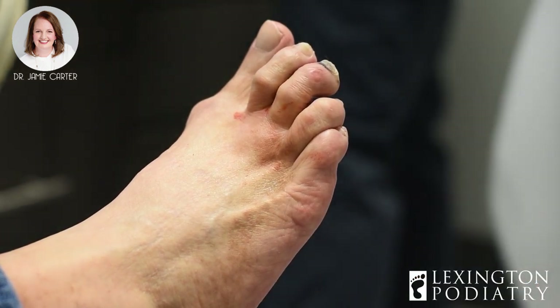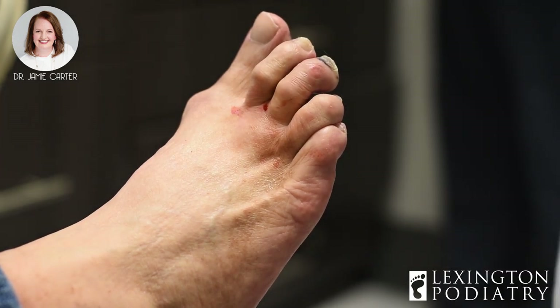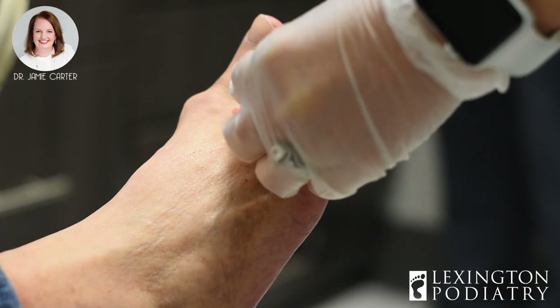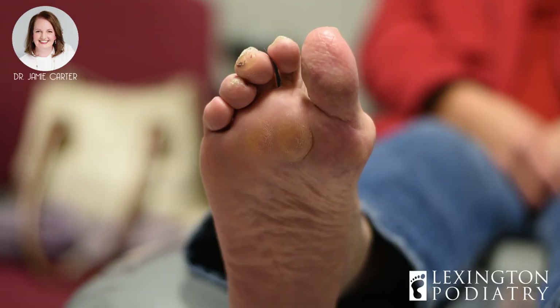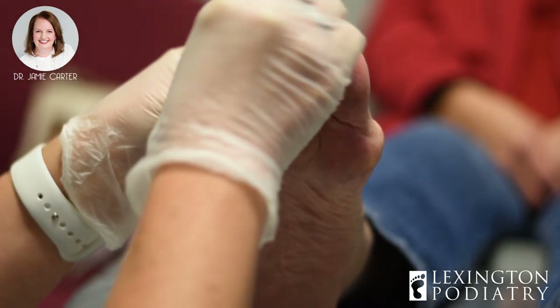We're going to let you sit here for just a couple of minutes. You're going to get really good and numb. The girls will go over the procedure with you and set everything up. As soon as you are good and ready, I will be back. We'll put some betadine on this toe and clean it off really good.